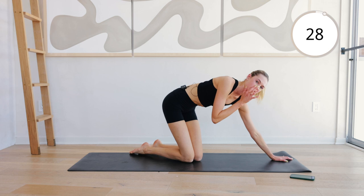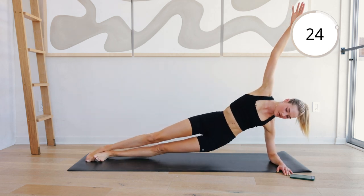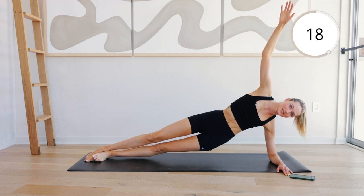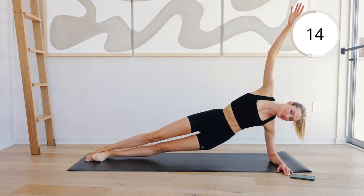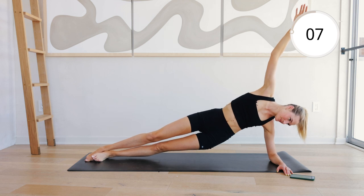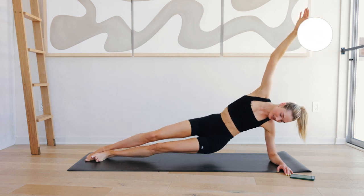Coming to a side plank on the left side. Dip and up. Dip and up. Final two exercises and we are going to be done for a six minute ab workout. Keep breathing. Almost there. Feel that burn. Ten seconds left on this side. Six, five, four, three, two, and switch.